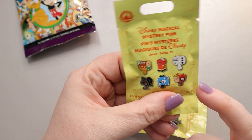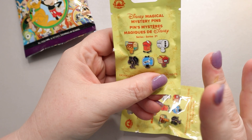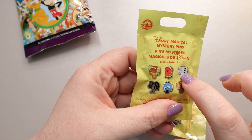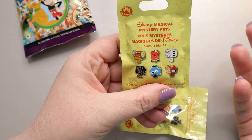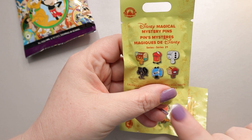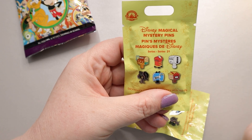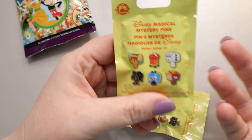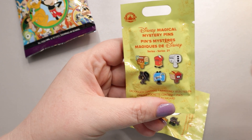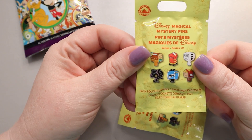Out of all of these, the two I want most — since I have two packs — are Olaf and Ursula, because those will both fit into collections I already have. Although this might be a collection I try to get all of the pins for, since they usually stick around in the parks for quite a while. A lot of people have them as traders because they're a nice, easy, cheap — we'll put that in quotes — trader at $8.